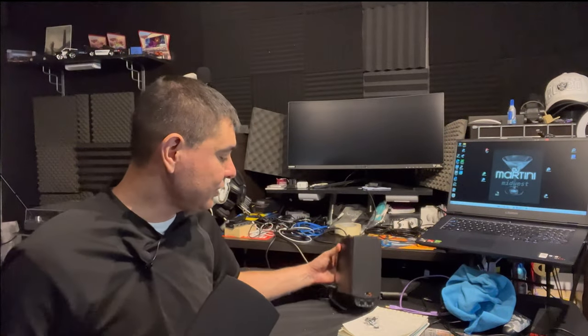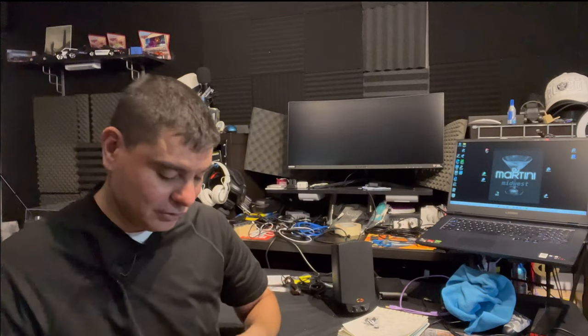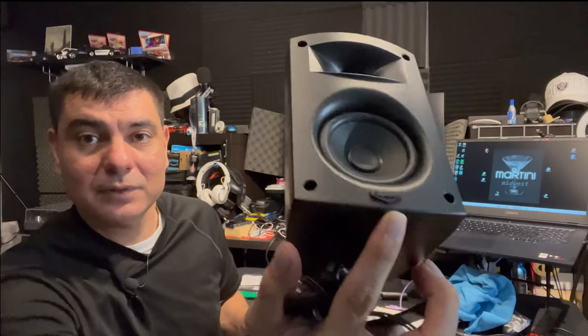So you have one powered speaker right here — this is going to have 200 watts of peak power. I'm guessing it'll be around 50 watts RMS to the speakers and maybe 100 watts RMS to the subwoofer. This is a passive speaker, so it needs to be hooked up to the other speaker to get power. Both look very nice — nice tweeter horn and your three-inch driver. I do like how it has the Klipsch logo right on the front there.